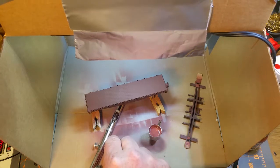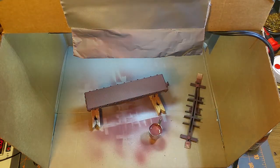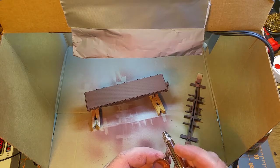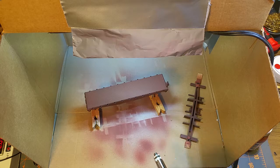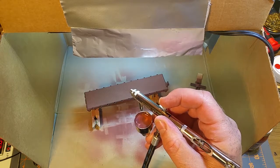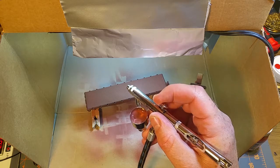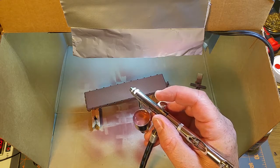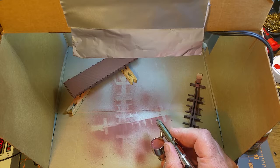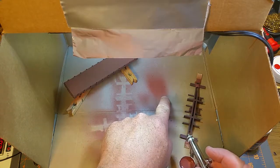Good news — I found the missing part from the airbrush, so I can actually do this properly. This airbrush is a double action airbrush, as opposed to the single action which I was using in the previous video. Double action means you've got two motions: push the button to turn the airflow on with just air, and pull back on the trigger to increase the amount of paint. You can do those two things together.